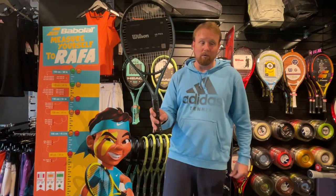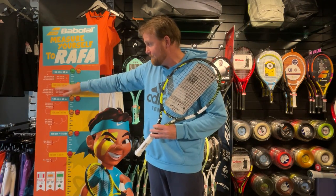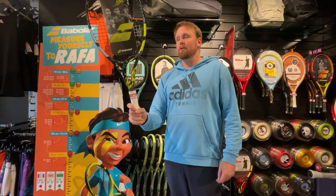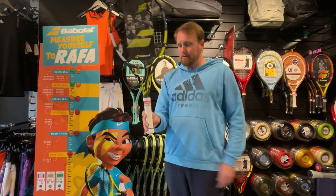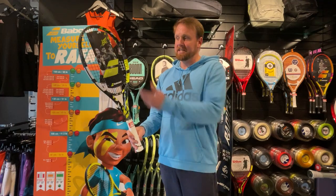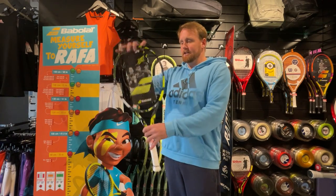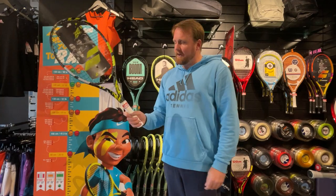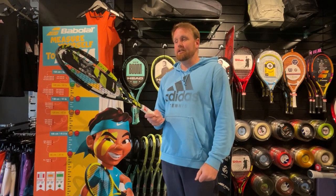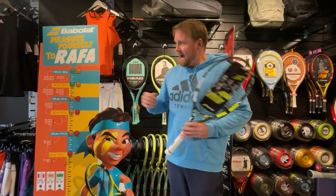Once they're above 140 centimeters — between 140 and 150 — they can go up to a 26 inch racket, just one inch bigger. This is the new Pure Aero 26, very popular with juniors. You've seen a lot of young players coming through with this — Fernandez, Alcaraz, Rune — very powerful and very good for spin. Rackets also go up in weight as they get older, so as they start hitting harder and using different balls, they want something with a bit more weight.